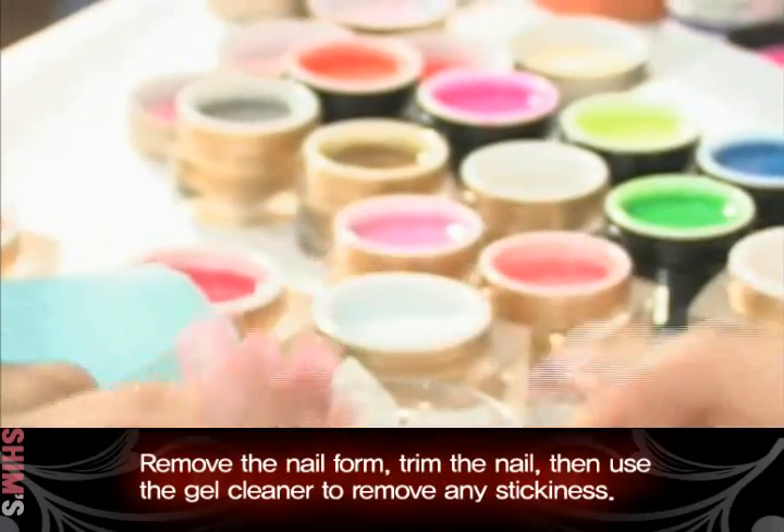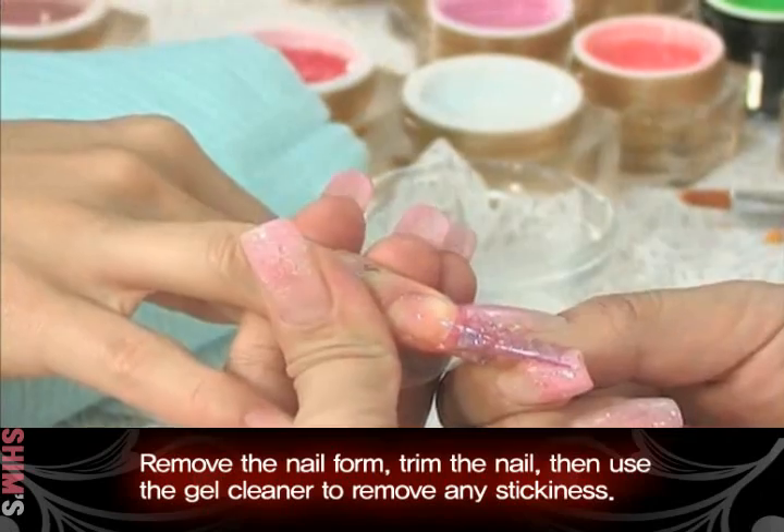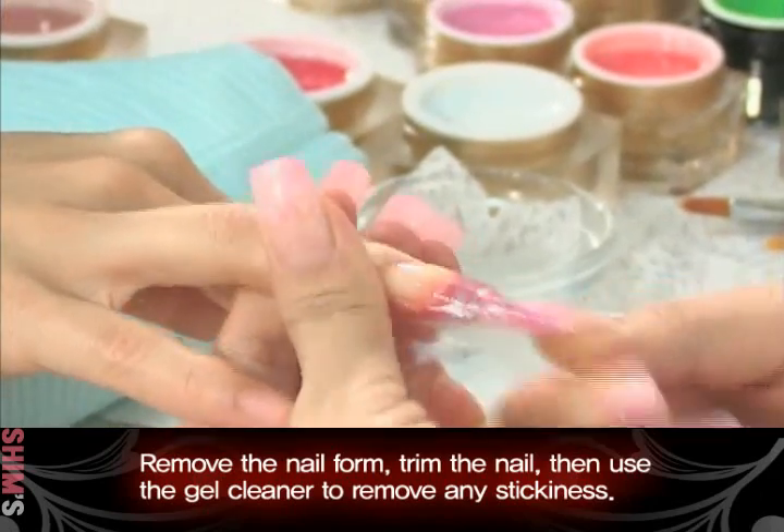Remove the nail form, trim the nail, then use the gel cleaner cloth to remove any stickiness.